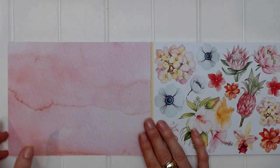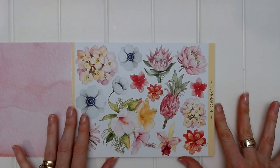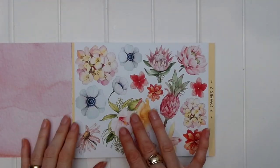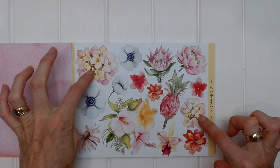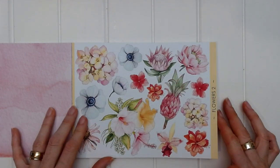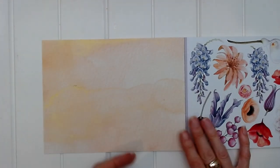On the back we have a pink watercolor background. This page, Flowers Two, has more of a summer feel — it's got a beautiful hibiscus flower cluster which is very summery. We've also got pink and yellow, reds and oranges, a little bit of blue, plus green leaves. So there's a variety there, and on the back is the watercolor yellow page.